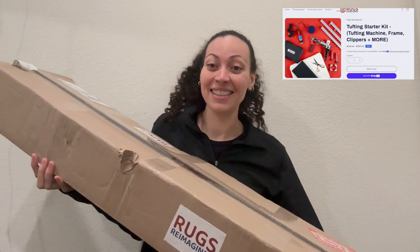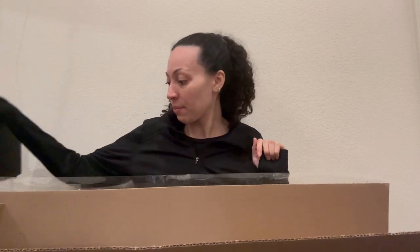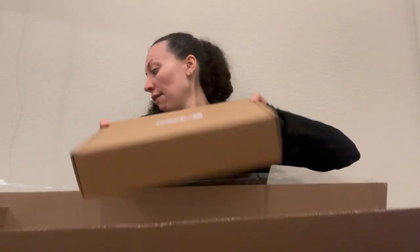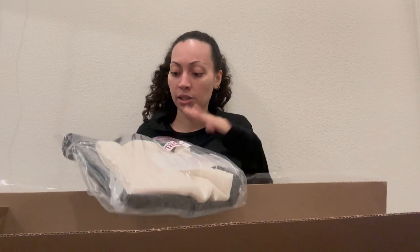Now let's get into the big one — this one is heavy and huge. This is from Rugs Reimagined. So first off we have a little kit here. There's also a descriptor of how to put the framing together, and this other box which is pretty heavy. Inside it looks like there's some backing, some cloth, some scissors, and some free yarn they included just for a test drive. I may start off with something small and once I figure out how to work it, I'll move on to the cat I want to make.